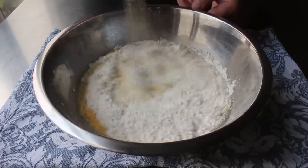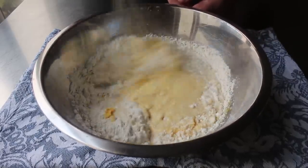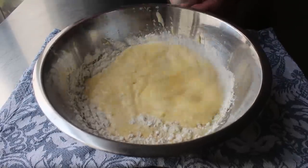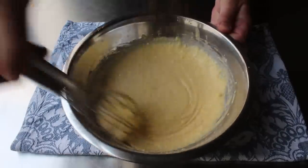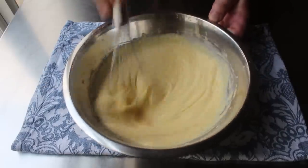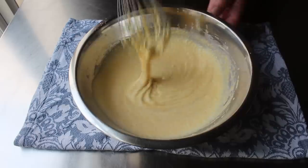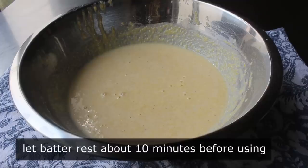Two keys to this coming out like corn dogs and not like a mini corn muffin with a chunk of hot dog inside: we want our batter to be relatively thin, and believe it or not, slightly over-mixed. Whisk this with reckless abandon — by mixing a little more than we would for muffins or cornbread, you'll get a texture way closer to an actual corn dog. Once mixed, let that sit for about 10 minutes before using.